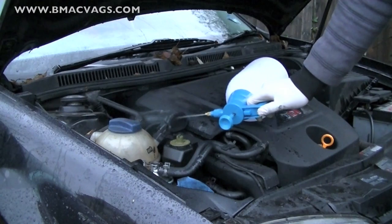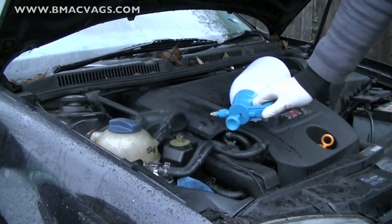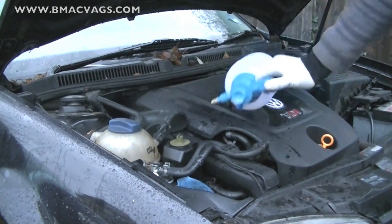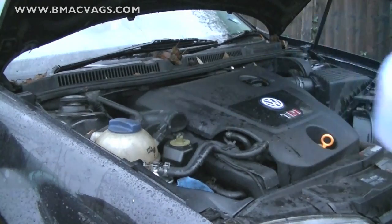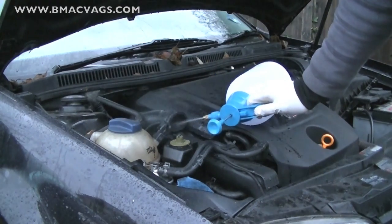If you start putting cups of water in there, that's when you could potentially encourage what they call hydro-locking, and you don't want to be hydro-locking anything. But that is quite extreme. If you're using a method similar to what I'm doing here, your engine will be fine. It will be safe and everything will go according to plan.